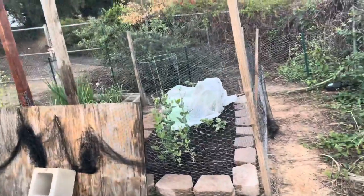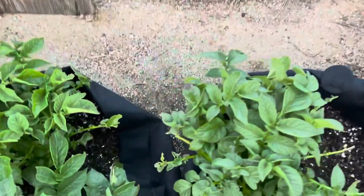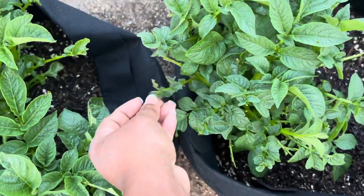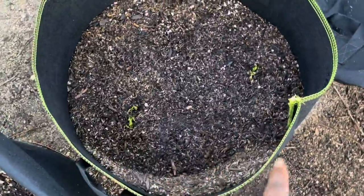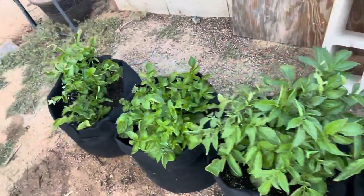Everything else looks great. My potatoes are looking good, even though as you can tell they're chewing on them too. My sweet potatoes are starting to vine out, and the rest of the potatoes are doing well.